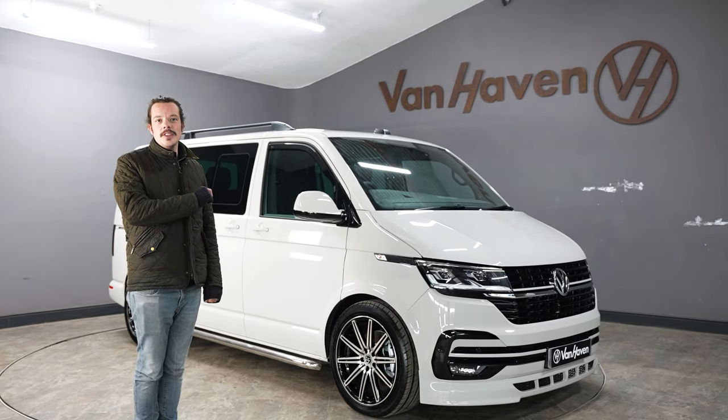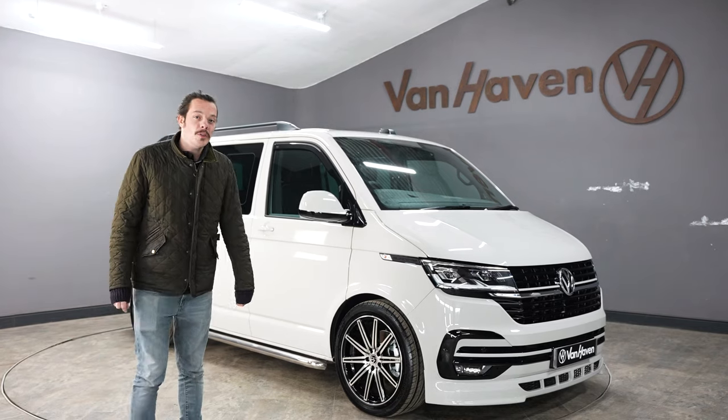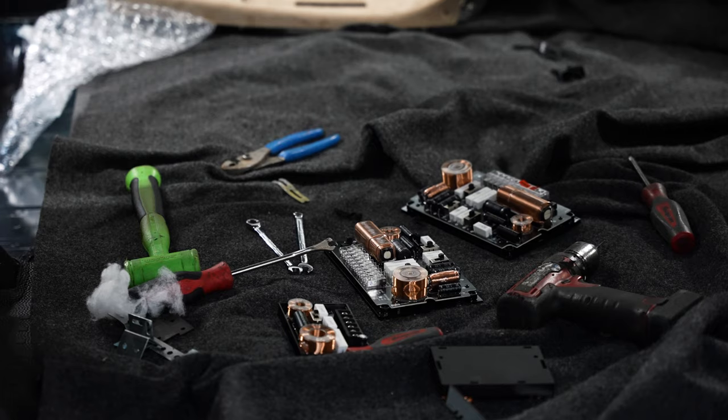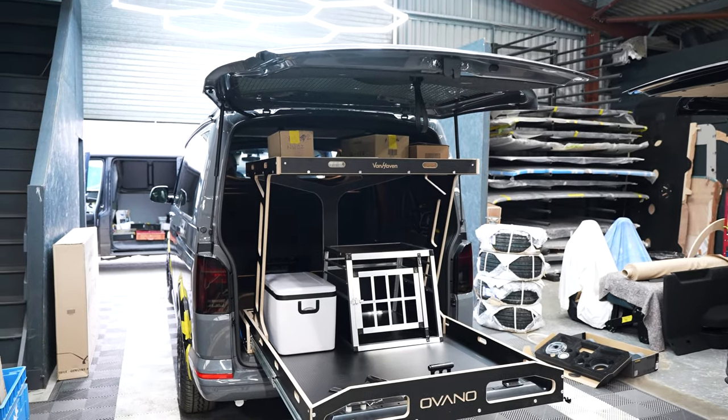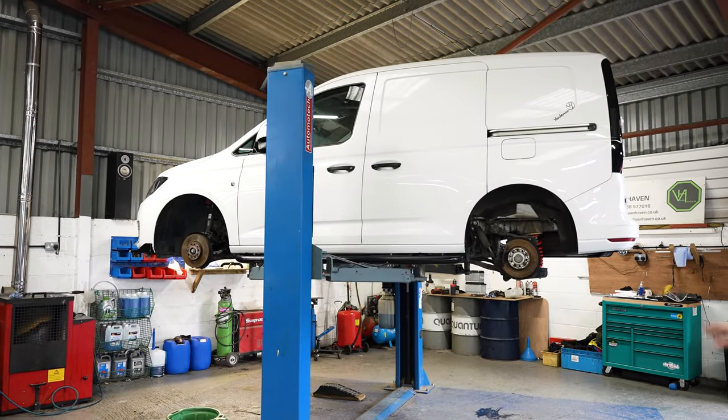On this week's episode of Vanhaven TV, we check out Lee's van ready for handover going out tomorrow. We have a look around the workshop for some epic audio installs, a really cool Overlander TTX slash bike van, Ken's Caddy and many other vehicles.